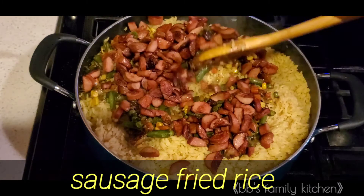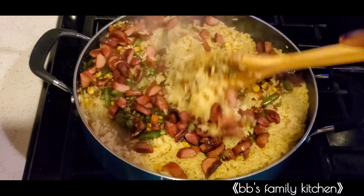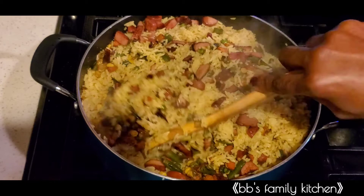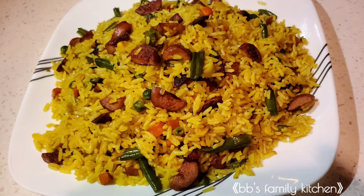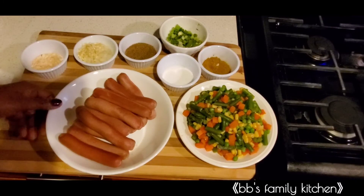Hello everyone, welcome back to my channel. In today's video I'm going to be showing you how I make this delicious, yummy sausage fried rice. If today is your first time watching my video, please subscribe, give me a thumbs up, and don't forget to share with your family and friends. These are the ingredients I'm going to be using for this recipe.